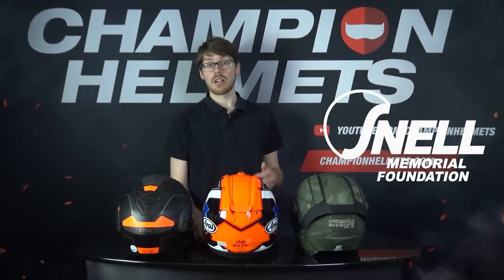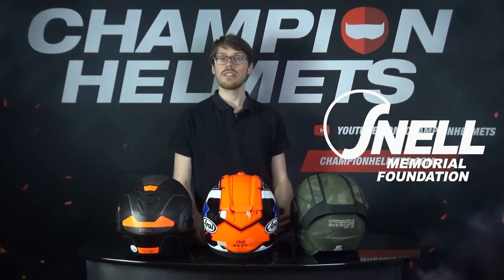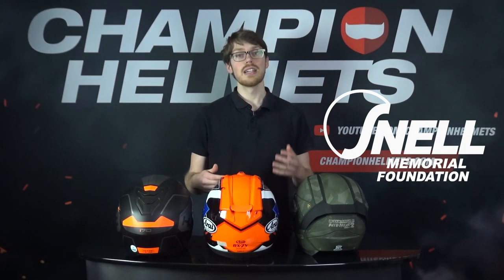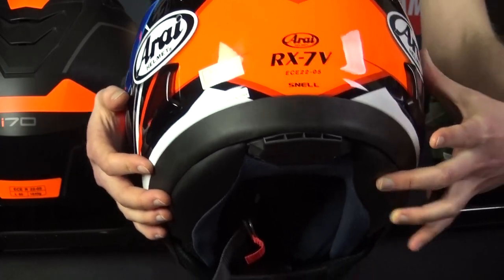Snell, like Sharp, is also voluntary and tests US helmets to a very rigorous degree, which is definitely a pro. But the main downside of Snell is that they're only US based, it's voluntary, and due to their mission, they generally focus on more premium racing helmets. The Arai RX-7B is also ECE certified, but it's also got Snell certification, which you can see underneath with the Snell logo.